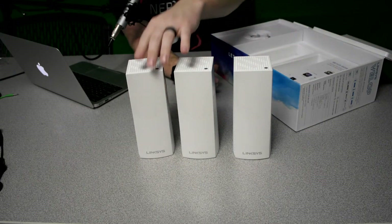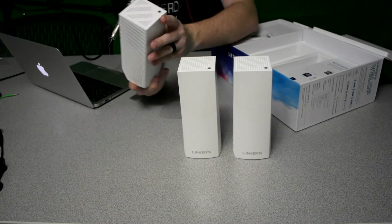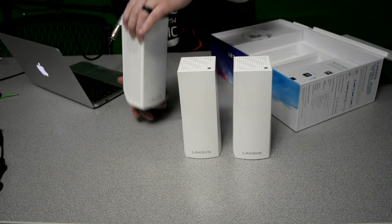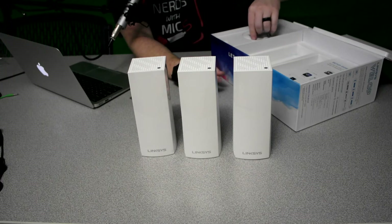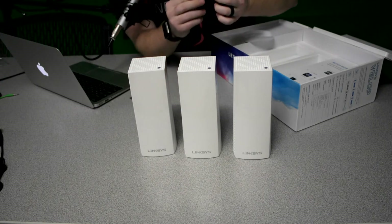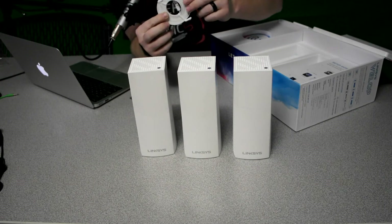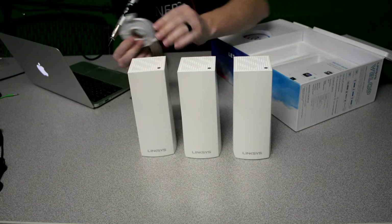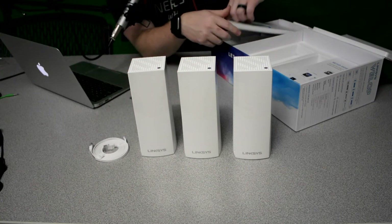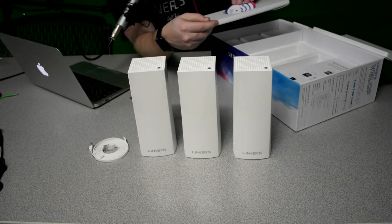On the top of each node there's a little button — it's not necessarily a button, it kind of looks like one. This actually lights up different colors. It's an LED that lights up different colors to let you know the status of your network, which is a nice touch. Also in the box, there is a flat Ethernet cable. It's only going to come with one since that's the one you'd run to your modem. It's white, it's flat, and it's easy to conceal. There's also a Linksys Velop sticker, though I'm not really sure why you'd need that.